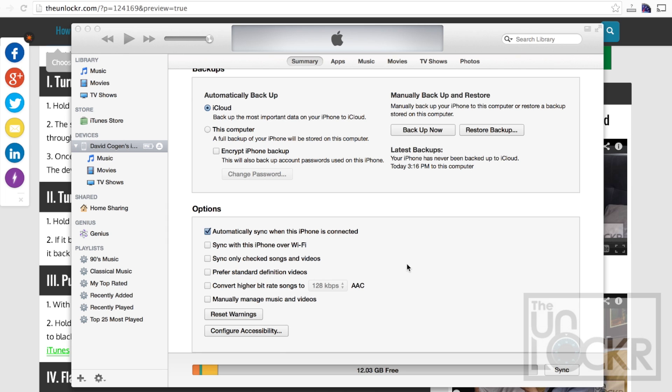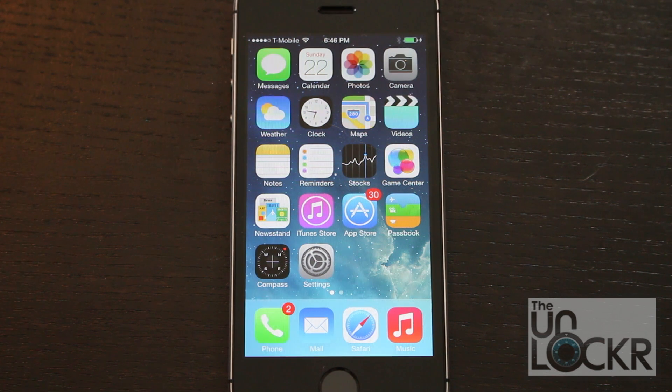When it's eventually done doing the backup, you might want to click Sync in iTunes to make sure that everything is all synced up. And you are then all set — your device is back on and good to go.